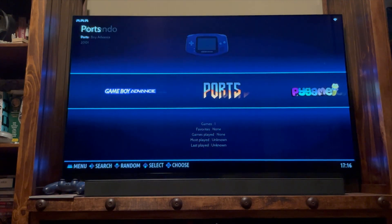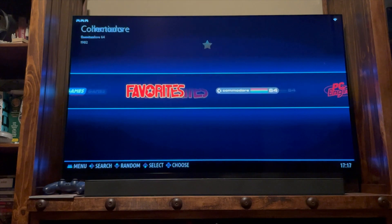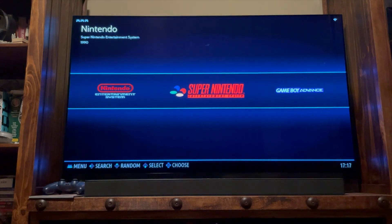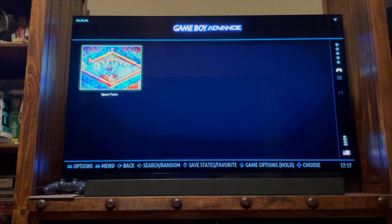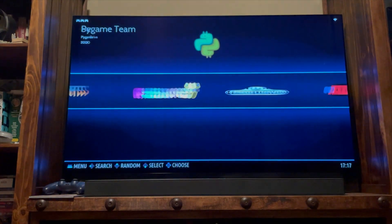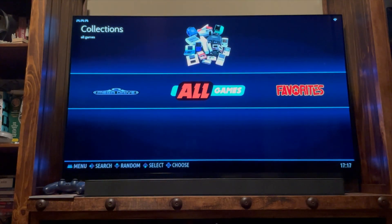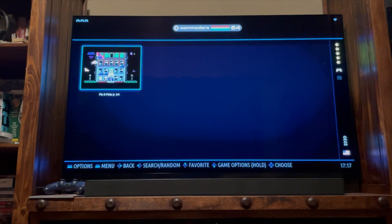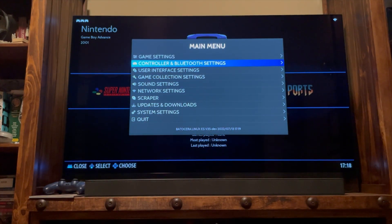One of the cool things is that you're going to have games to start off with — the image already comes with freeware and homebrew games packed in for all these different systems. You can click into each folder and see what's there. Before you dive into everything though, the most important thing to do is set up your network. Go into your settings and set up your network. If you have an Ethernet cable, plug it into the Fun R1 and you're done. Otherwise, go into network settings and set up Wi-Fi so you can access themes, artwork, and things like that for the games you'll eventually add.